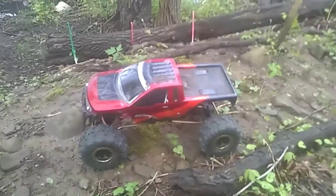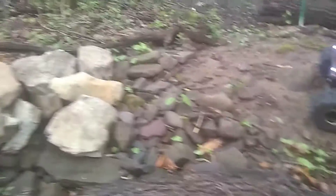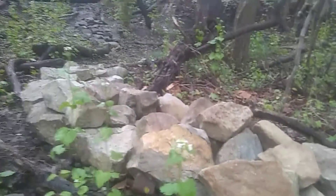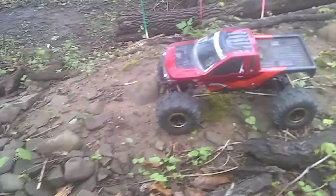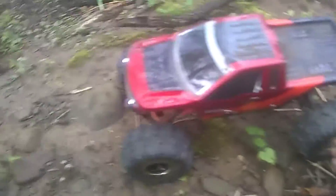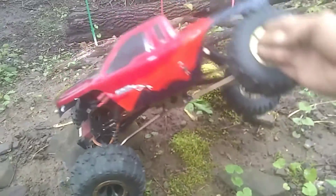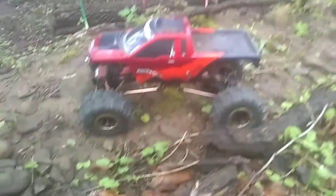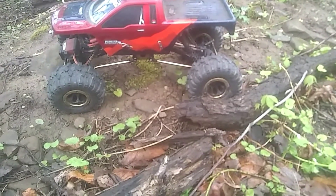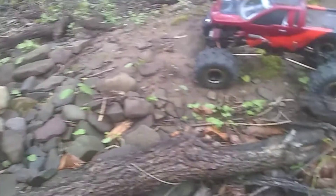Hey guys, welcome to some Redneck RC Adventures. I'm out here on my first course today, got my stock Everest 10 out, running across these new obstacles I laid down to see how much of a difference it is compared to my one with the modified frame. This one is all stock except for the 27 turn motor running 2S LiPo. The tires are cut and the foam is out of them. Gonna see what happens, give it a shot.